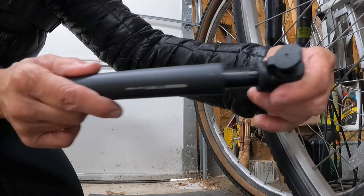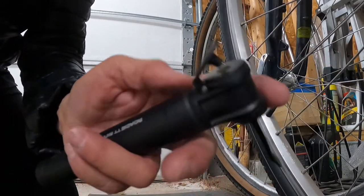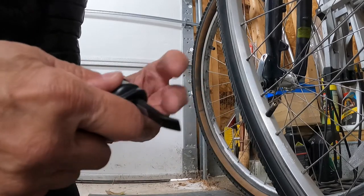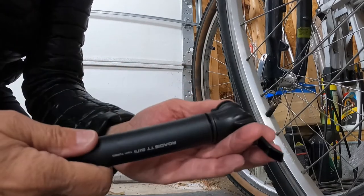I don't believe that, but that's just my opinion. For 40 some dollars, I'm not impressed. About 30 strokes will get you around three to five PSI in your tire.